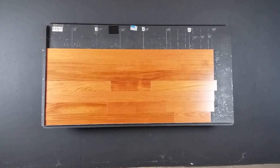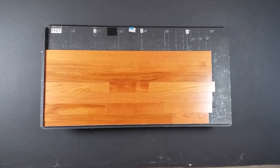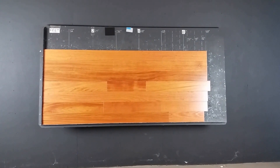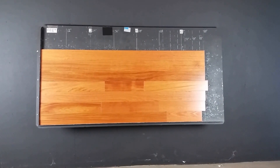Hardwoods for Us, thanks for watching. We're looking at five inch by three quarter inch solid Brazilian cherry, or jatoba. A couple things to know: we bring this product in unfinished from Brazil and pre-finish it here in the United States. The reason we do that is simple — for quality control purposes of the finish.